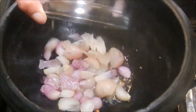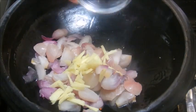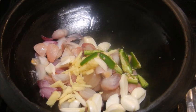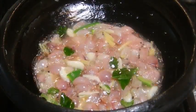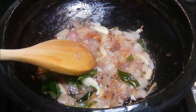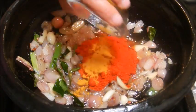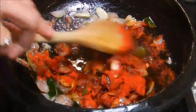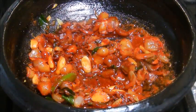Now add the red onions, chopped ginger, chopped garlic, green chillies and curry leaves. Sauté the onions till they turn golden brown. Add the Kashmiri chili powder and turmeric powder, and cook until the raw smell of the spices goes away and the masala becomes darker in color.